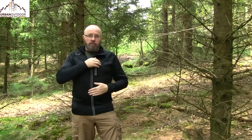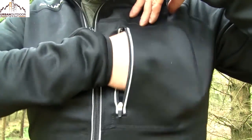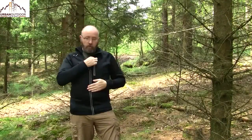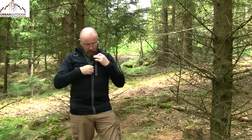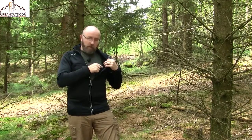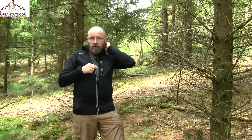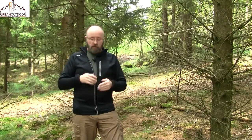Moving down to the chest pocket, it has a really nice size so you can fit an iPhone or similar device inside. Again, this zipper also has a reflective band on both sides. On the inside there is a media port so you can run your cables out, around your neck, and into your headphones without cables dangling around — a really nice small feature.